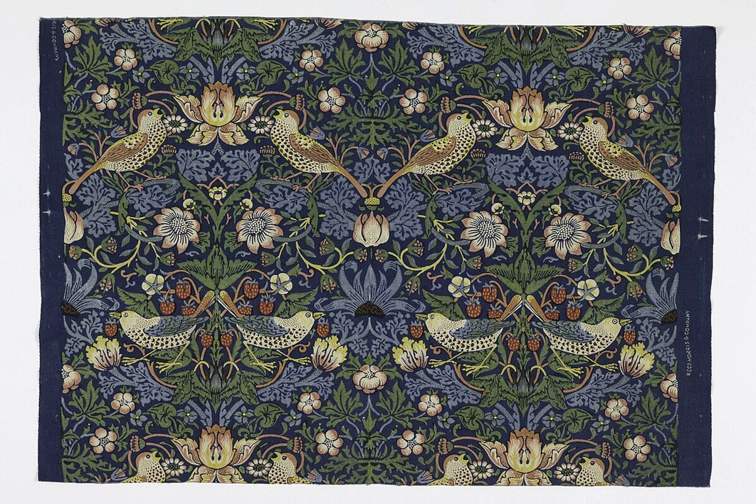See also: Batik, digital textile printing, screen printing, stripping, textiles, transfer print, woodblock printing, tie-dye.